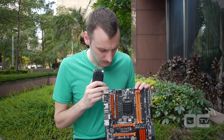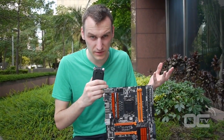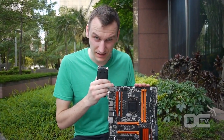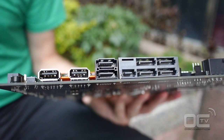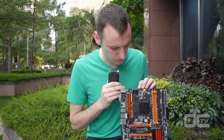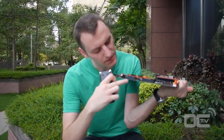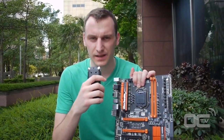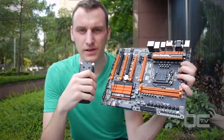The board reuses all the features from the SOC Force and the SOC series from Gigabyte. It's an LGA 1150 socket with the Z97 chipset. You have the SOC Force-style power delivery: ATX power, extra CPU power, extra PCI Express power, four PCI Express x16 slots, SATA Express on the back — the last connector you can see is SATA Express — offering four SATA or SATA Express ports, plus two additional SATA connectors from a different chip.